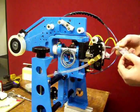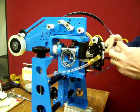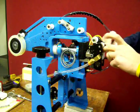Take a cut piece of tape, stick it to itself, turn it over, and apply it to the cutting block.